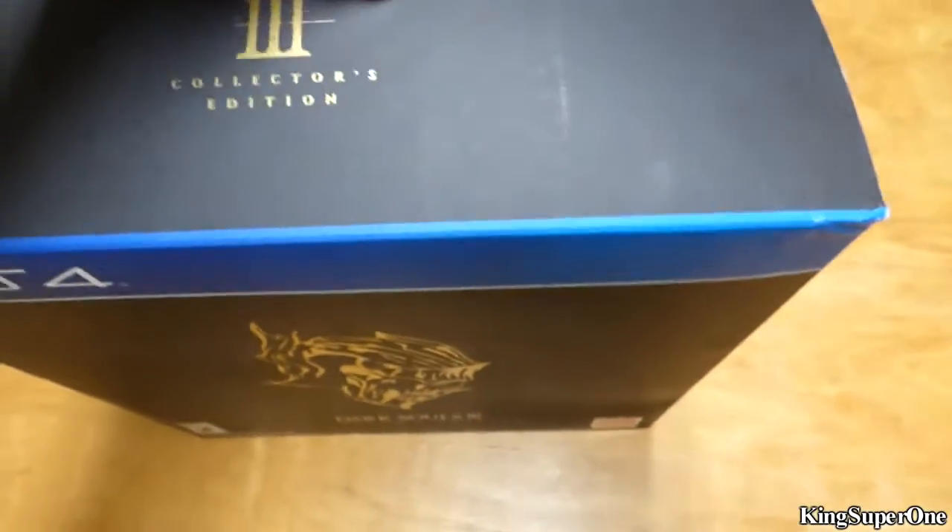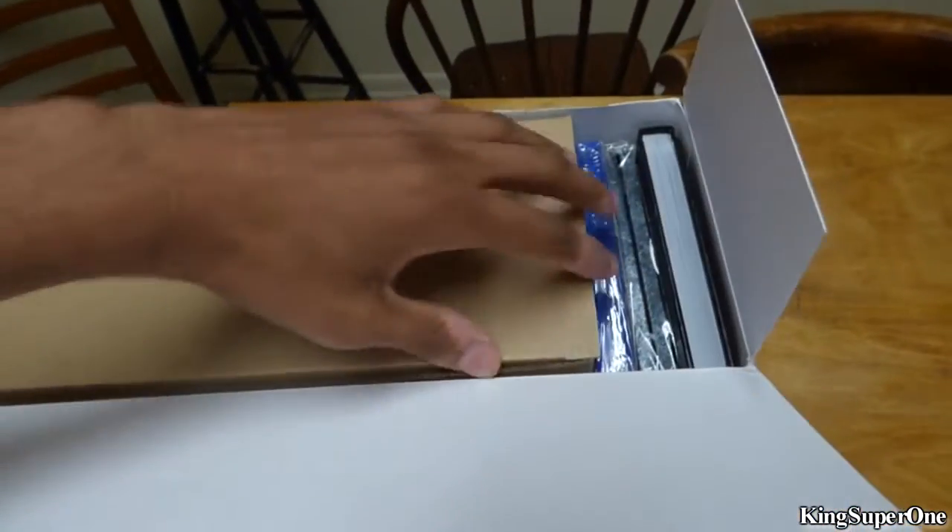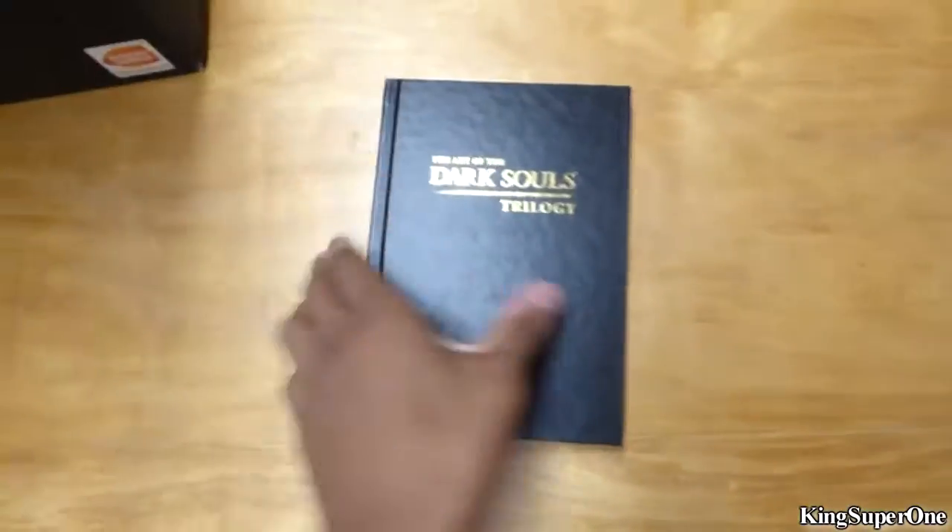Alright, let's get this started. I already cut the tape off of this, so here we go. Everything on the side — that's cool, I like that. Here we go.